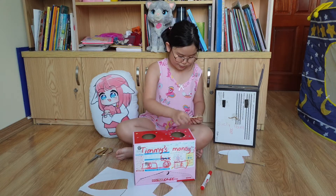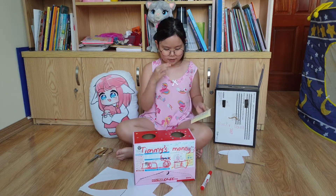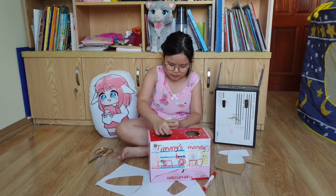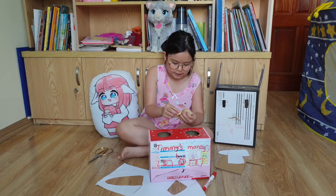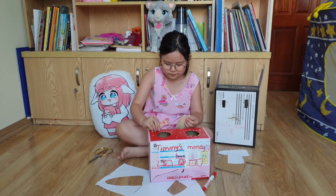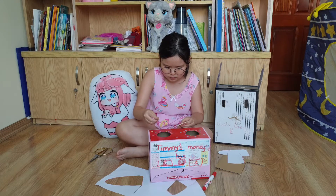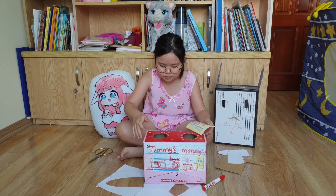Do you know why I didn't stick polka dots on my own box? Because that was long, long ago when I made it. I put real money in it, but my dad was scared that someone could take it. So we put it in our chest instead. This part here is the spending side.